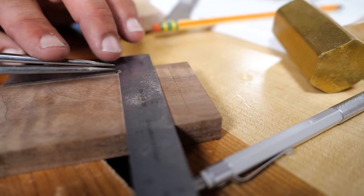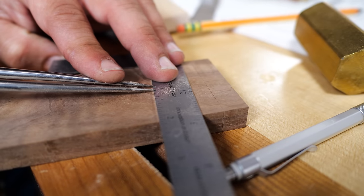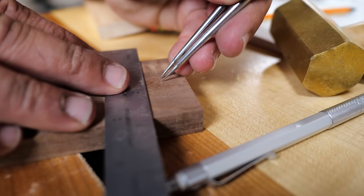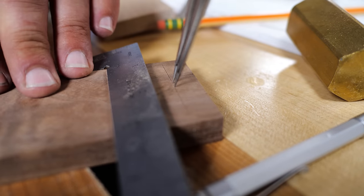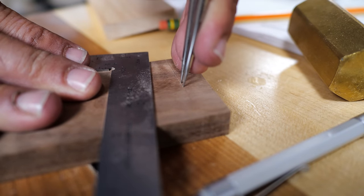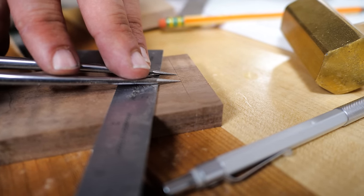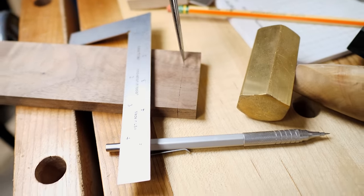My first step is to set my dividers to an eighth of an inch — you can use a ruler, but dividers make it a lot easier. I'm setting that to exactly an eighth of an inch. I've identified my center line, so I'm going to put those dividers right on the center line, mark out an eighth inch one way and an eighth inch the other way. Then I'll open the dividers to the same distance as those two outside marks, and that's going to help me make my marks going the other direction.